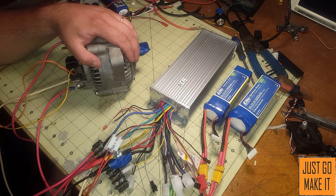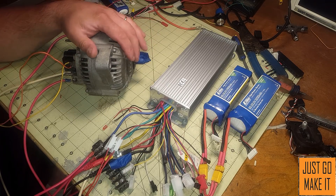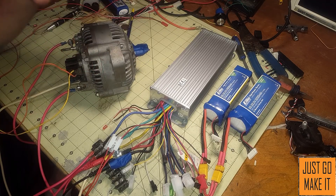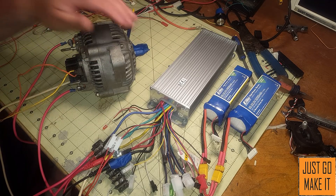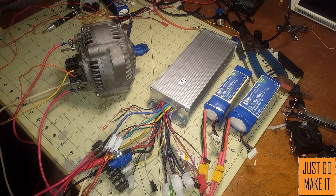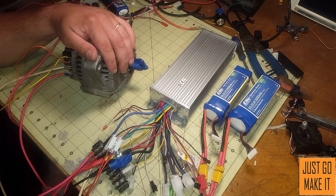As for generating power with this motor for other projects — someone asked about using it for a windmill — the issue is how much power you're creating versus the amount of power you're consuming through the field coil. If you were able to convert this to a permanent magnet motor and get rid of the field coil, then yeah, you could probably do something like that.